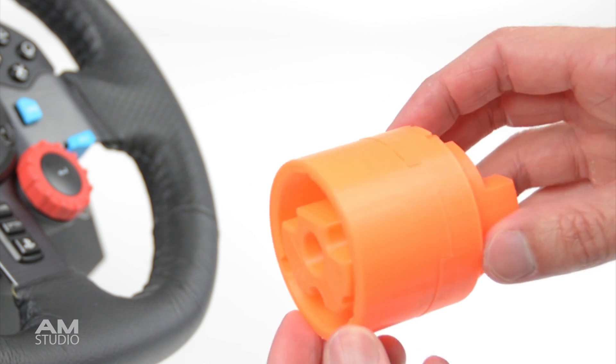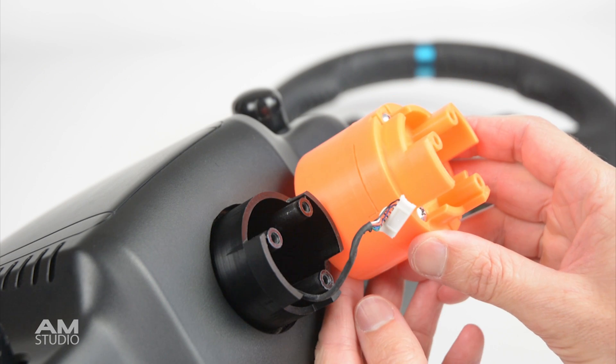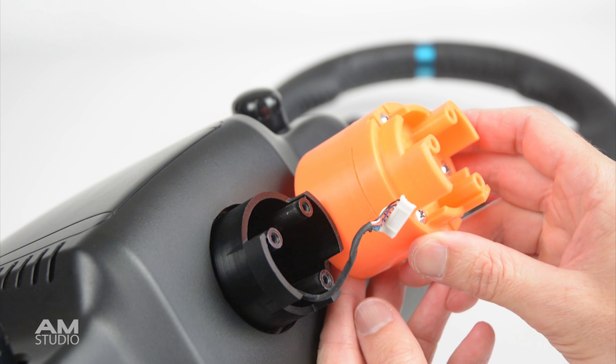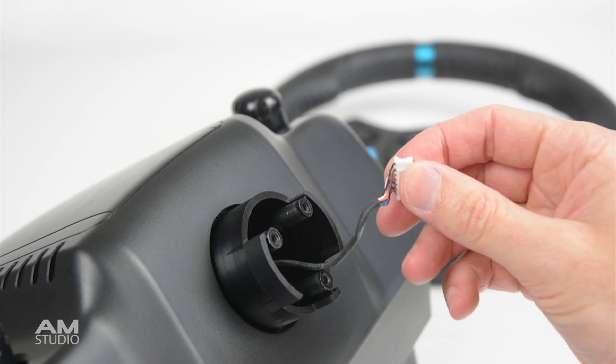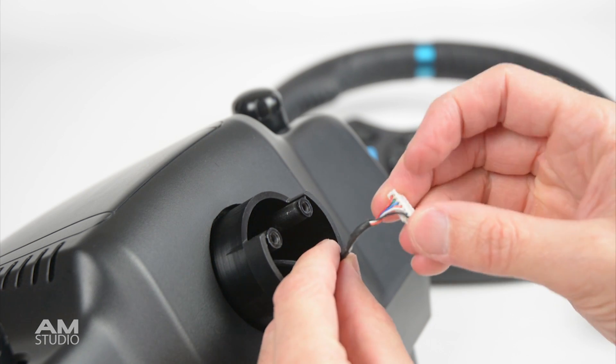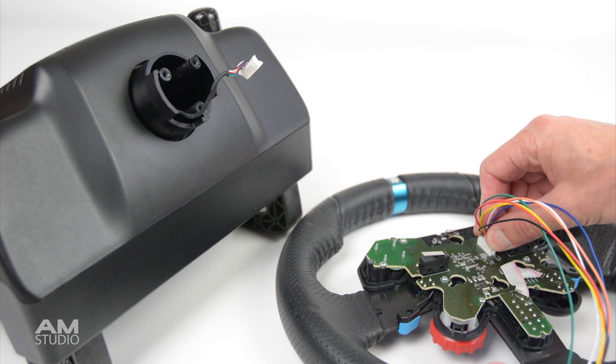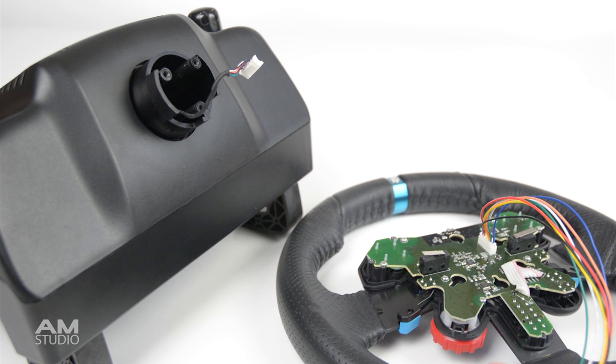Extending the hub also means we need to extend the wires that connect from the base to the wheel. The plug on the end of the wires can be cut off and extended, or we can make an extension cable which plugs into the existing socket. This way it can easily be reverted back to original if needed.